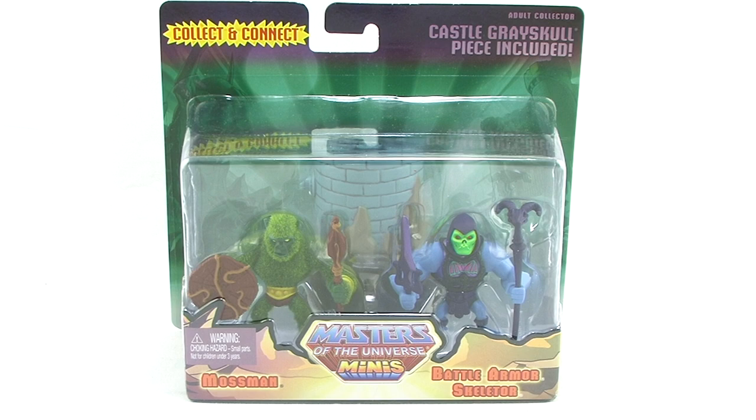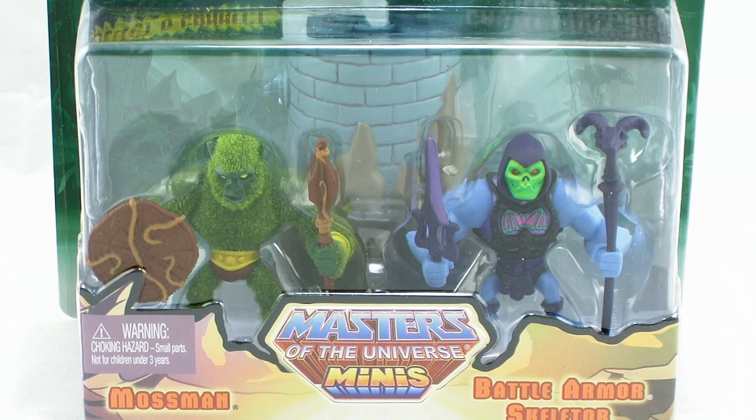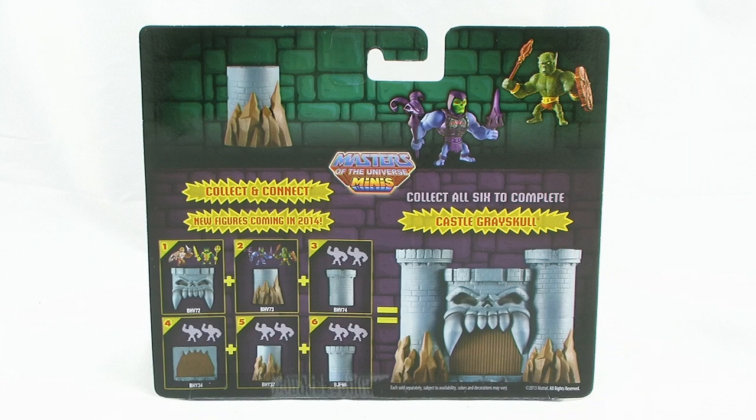As you can see, they come in the new blister card packaging with that bright green background that fully showcases both figures and their collect-and-connect Castle Grayskull piece right there in the blister. The next several sets will all come with pieces to build your very own Castle Grayskull facade, which is a really cool pack-in bonus.